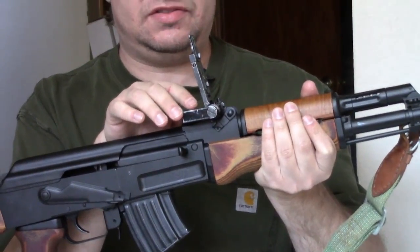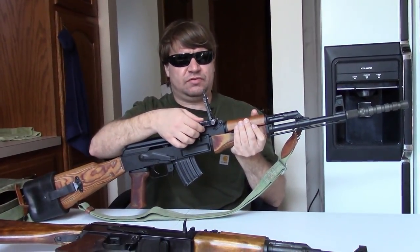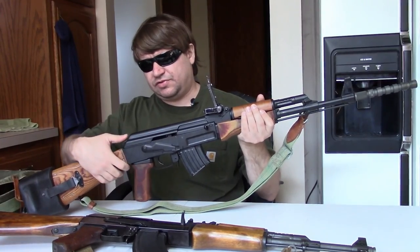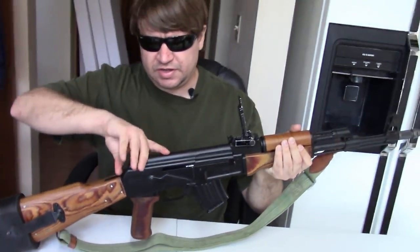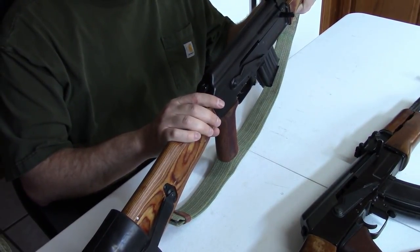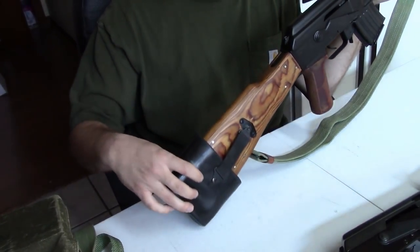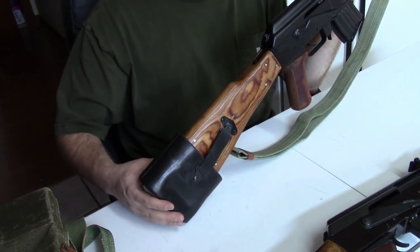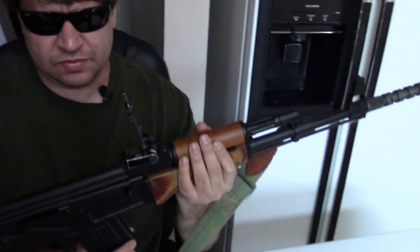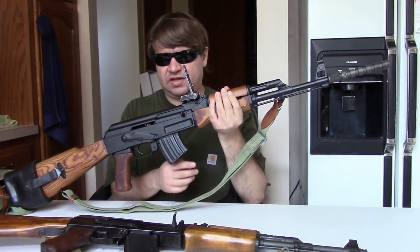There's a clamp-on grenade sight — this is the early milled version. In 1970 they would go to a slightly cheaper stamped version clipped on, whereas this one has a wing nut and screw, plus a leveler. There's also a lock on the dust cover to keep it from flying off while launching a grenade — just a tab that goes up and down manually. Finally there's a rubber boot that attaches to the stock with small brackets and clips. These would be fitted with short 10-round magazines blocked to only take blanks.